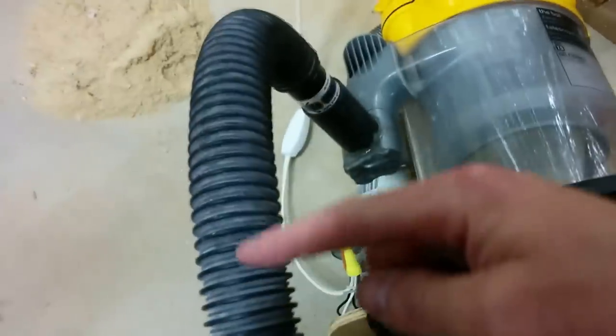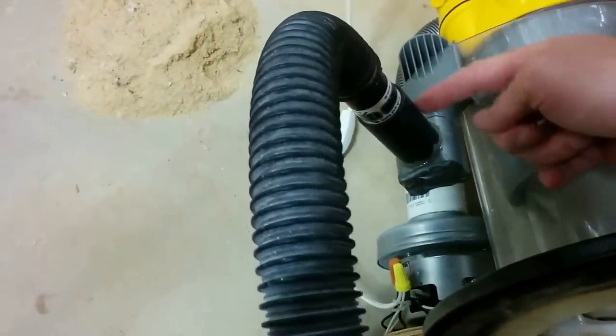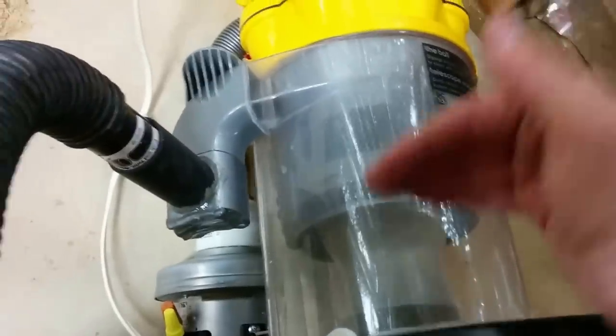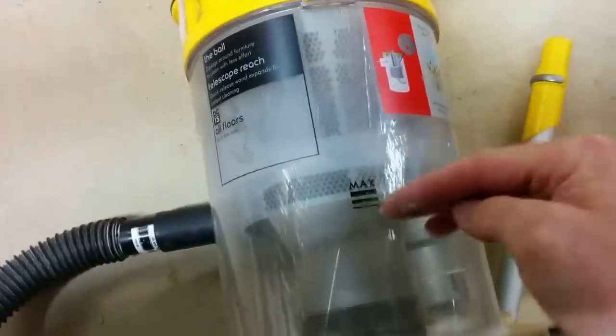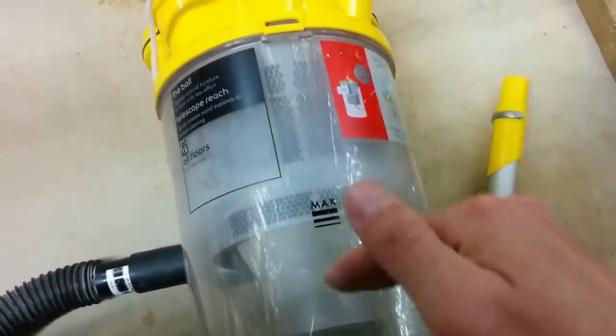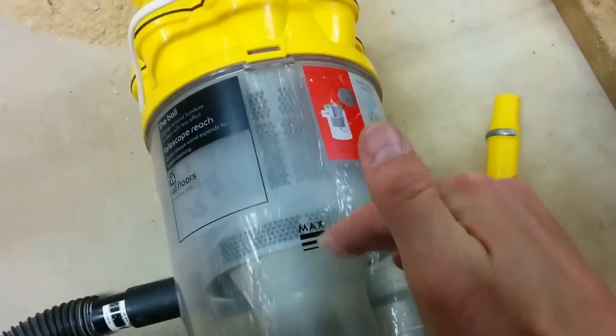What's going to happen is your debris is going to travel through here, up and around, it's going to spin and drop down. Normally in a Dyson you've got a fill line — a max fill — and if you go above that it's going to get sucked in and you're going to have a bad day. But I've made this basically infinite because I'm putting the bucket underneath. Now to demonstrate, set this on top.